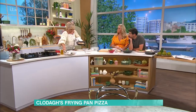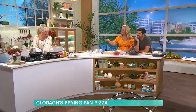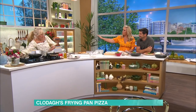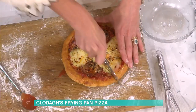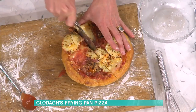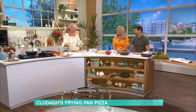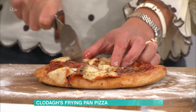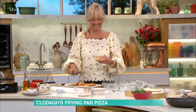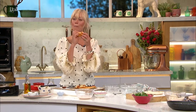It doesn't go in the oven — just under the grill. Four minutes in the frying pan, four minutes under the grill — eight minutes total. And this is what it looks like: crispy, delicious, gooey. Don't worry about not having a pizza oven. The smell is extraordinary — away you go!